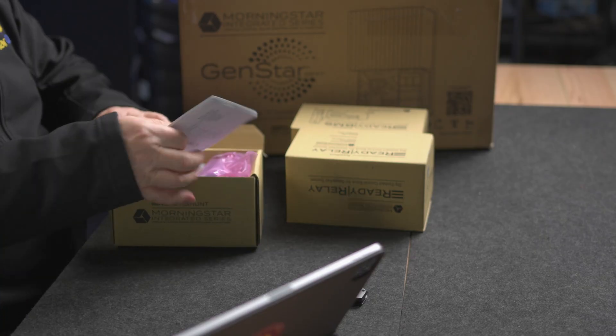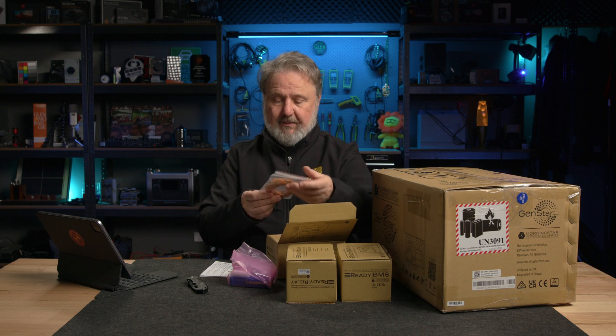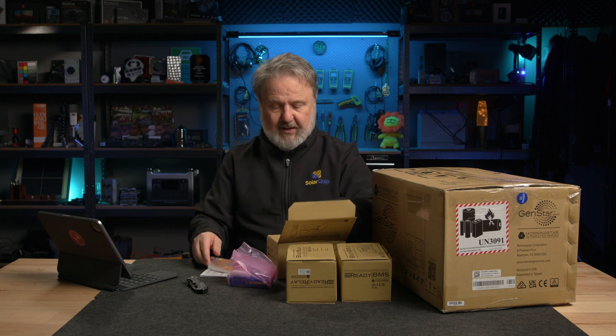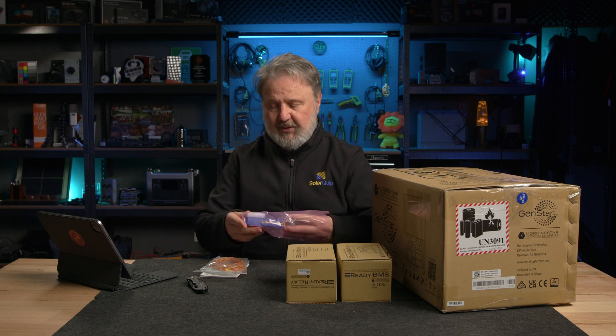Let's open these up first. The ready rail is a means of adding functionality to the Genstar, so you don't actually have to buy all these units. In the first one here we have the battery meter, current measuring block and ready rail system. There's an instruction manual and some little wires, probably for sensing things such as battery voltage. I note that they're twisted, so it's probably to ameliorate any noise that could be produced by cables running in parallel to each other in a noisy environment.